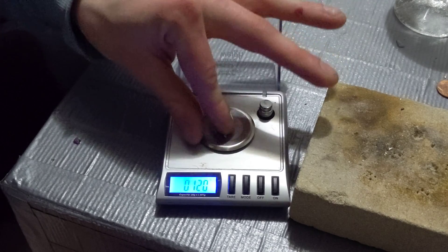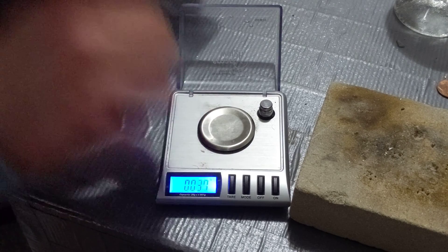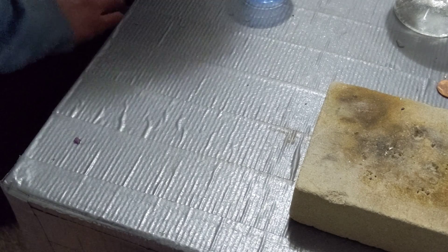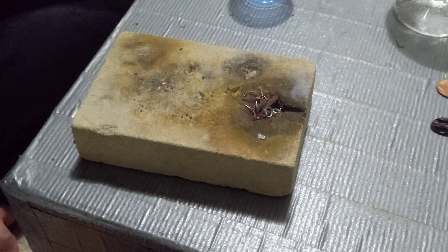Close enough — 0.12, whatever. The zinc weighs so much I don't feel like fighting it, we'll just do it like that. So this is your recipe for hard solder. We'll get this made and we'll show the two in action.